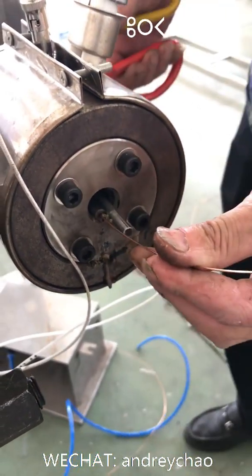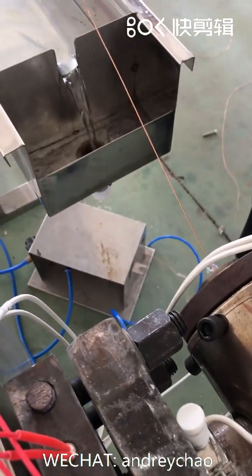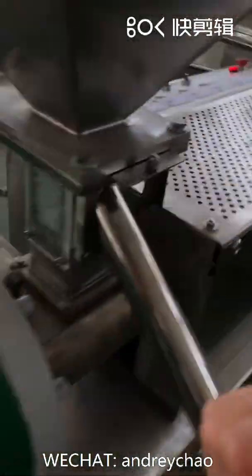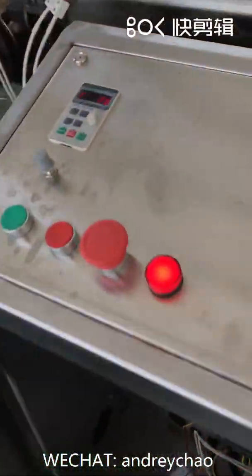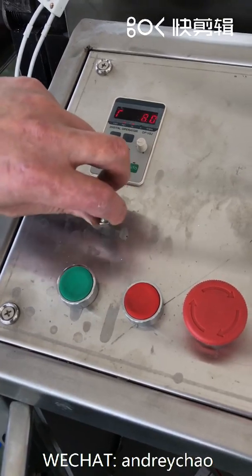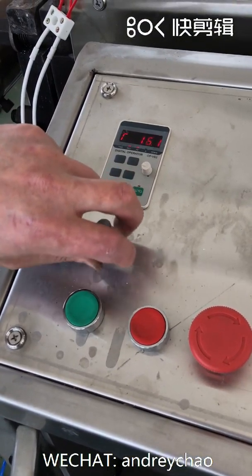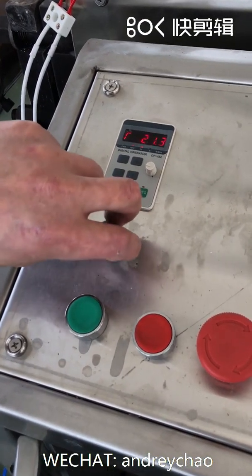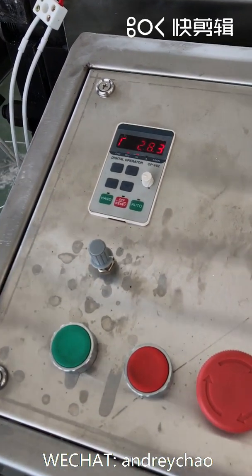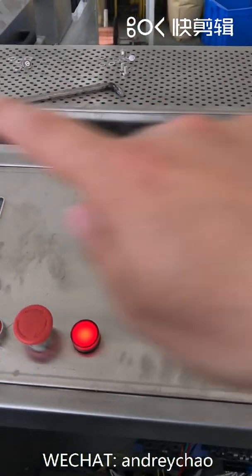Use a scissor to pull it. Now we start the extruder and start the rotation speed — make it faster. 28 — this is the final stable rotation speed of the screw inside of the extruder.